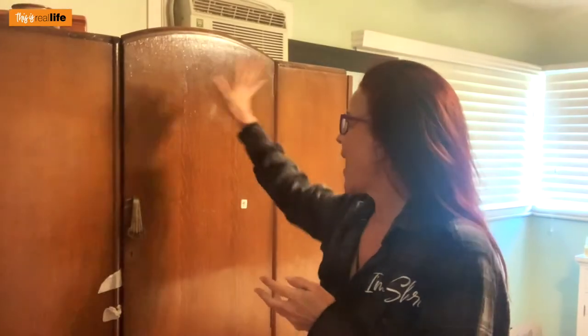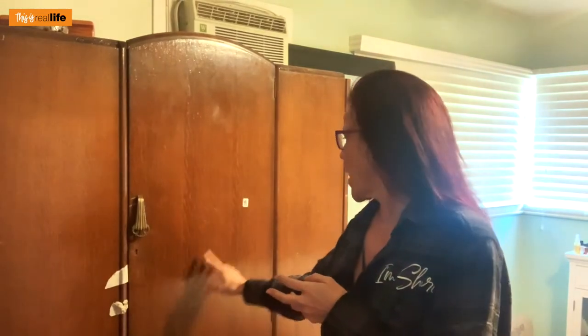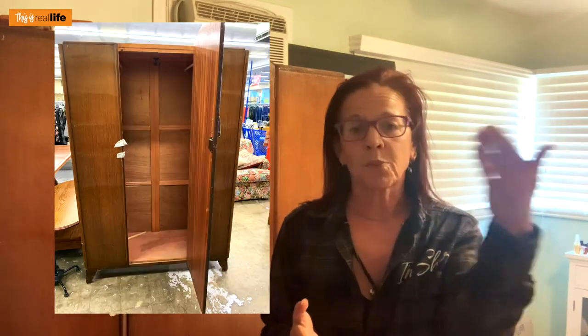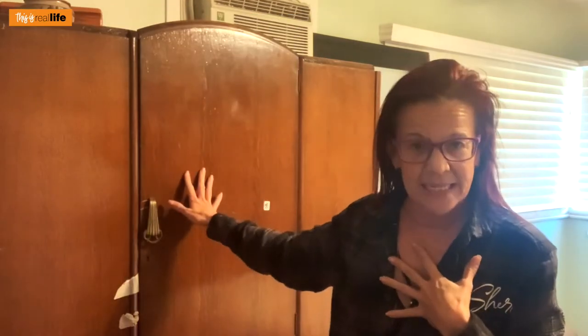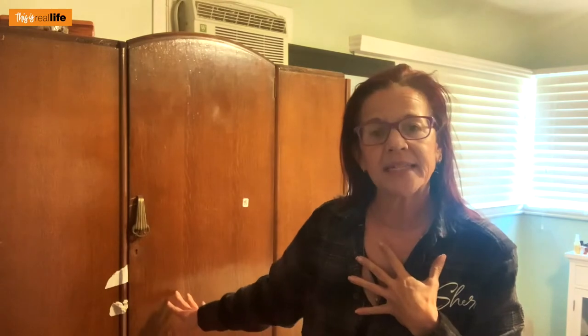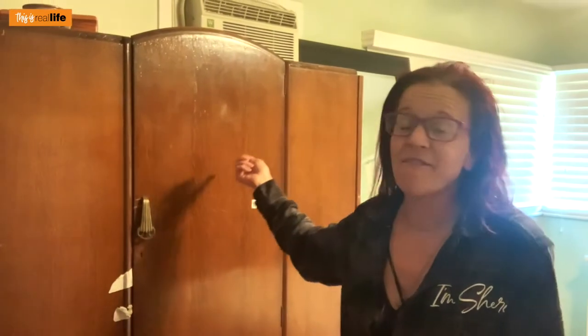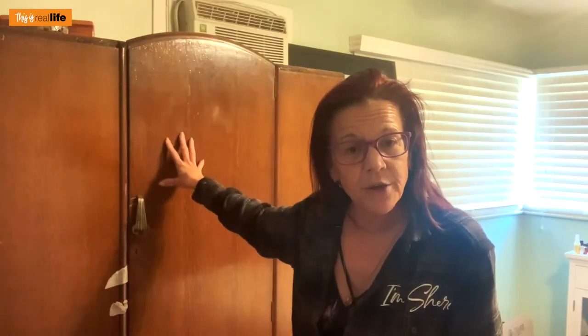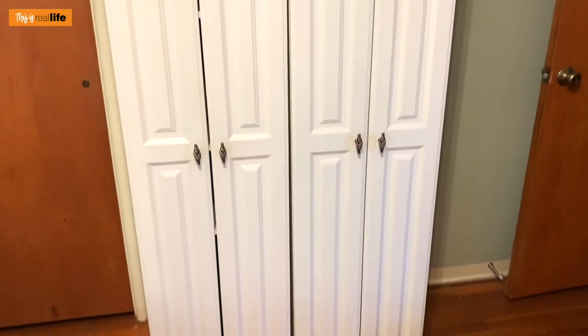The last thrift store I went to, which is right down the street, had this one and it was $79. Smaller, lighter weight — I was able to bring it into the house. Davis helped me. I do have to paint it and then build out the inside. So girl on LetGo, you can suck it, because I found this one for over a hundred dollars cheaper. While not as cute, totally doable.